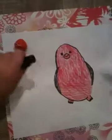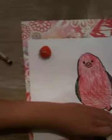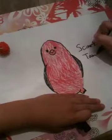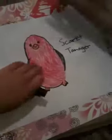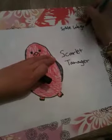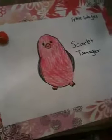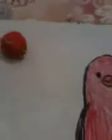Now you can write the bird's name, and also remember to write your name at the top. Now you can make any kind of background you want for your little bird. That's the end of this video. Goodbye.